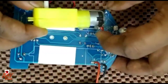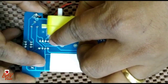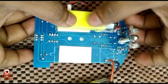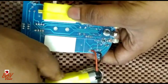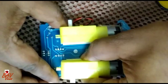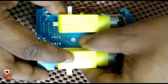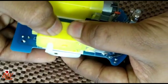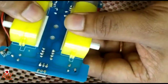After placing the motor, we will connect the tires. The first motor I have placed — just firmly press it. Second motor now. Make sure the alignment is proper. Second motor is also placed. Fix it firmly.